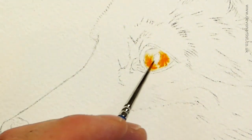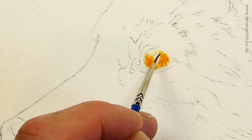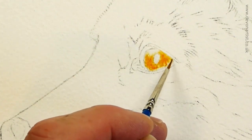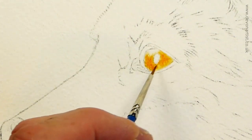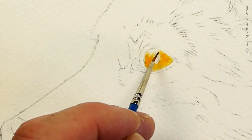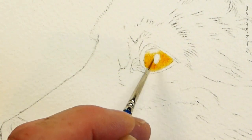I do like to plan a lot of the colors out first if I can, before I make a start on the painting — just test them out on some scrap watercolour paper. Then we can add more or different colors as we go through the process, but at least that way you've got some basic idea of the kind of colors that you'll need before you make a start.